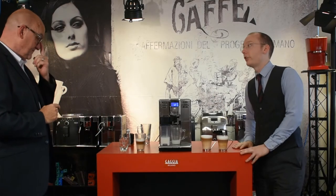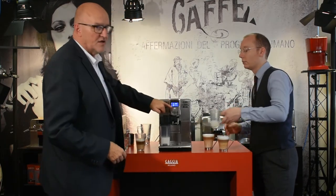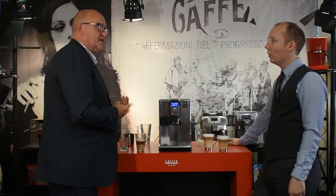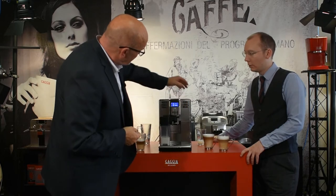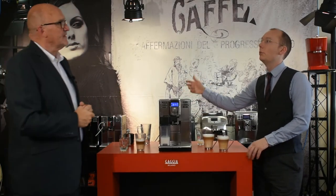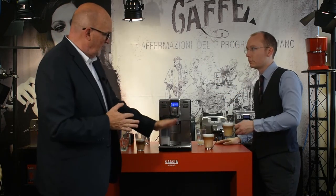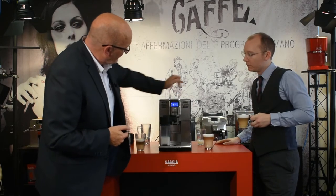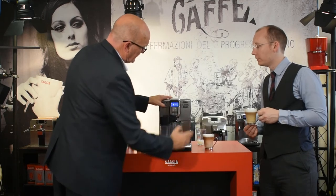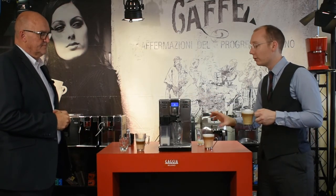The menu on the Anima Prestige is slightly different from the other models. The menu submenu covers the same settings - coffee temperature, standby mode, water hardness, and other standard options. Under the drinks submenu you can make hot water for Americanos and steam. There's also a milk option - useful for hot chocolate or extra frothy milk. The Anima has the largest glass clearance in the range, accommodating very tall glasses up to about 16 ounces.